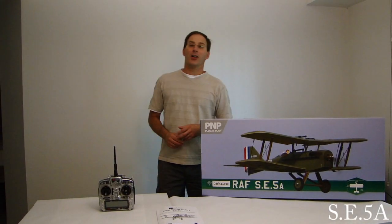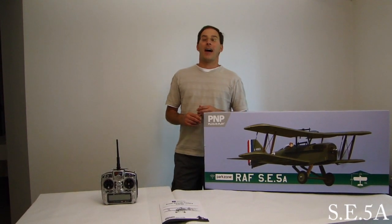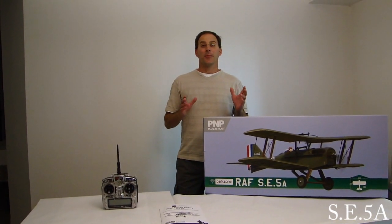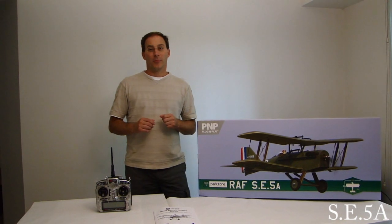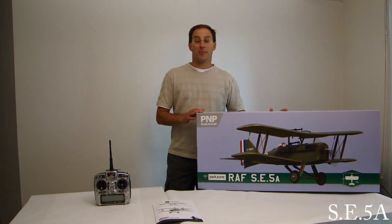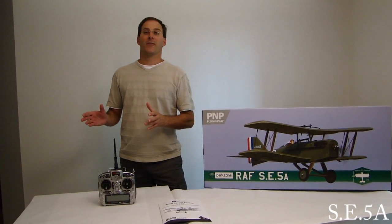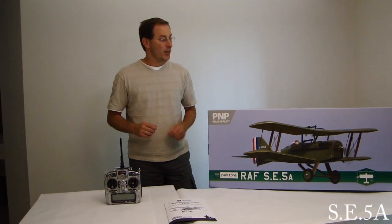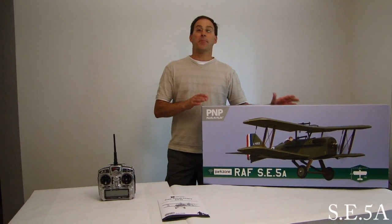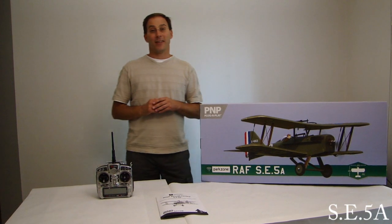Hi everyone and welcome to the ParkZone RAF SE5A out of the box preview and build video. The first part of this video we're going to do the out of the box preview, show you the parts of the model, talk about them, and in the next section we're going to do the build. This particular model I picked up at HobbyZone.com, so don't forget to stop and check them out if you get a chance.